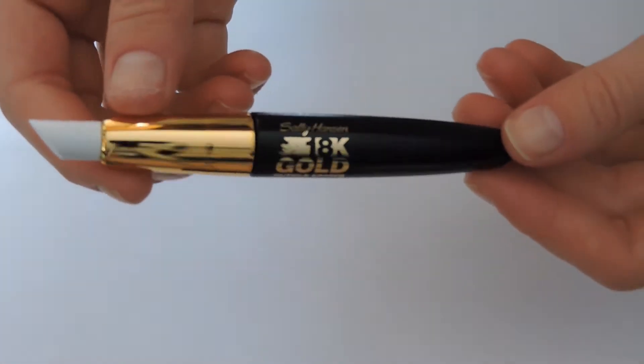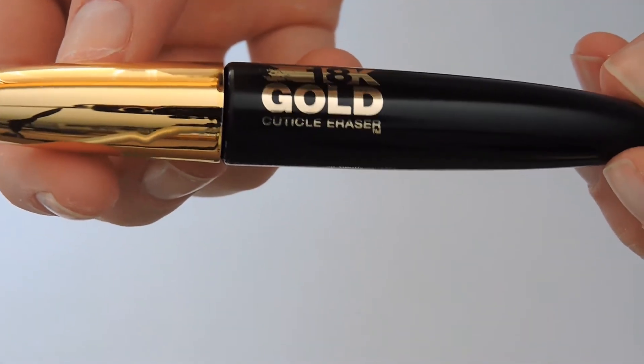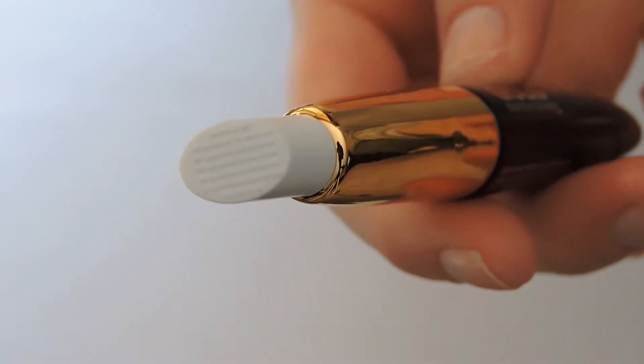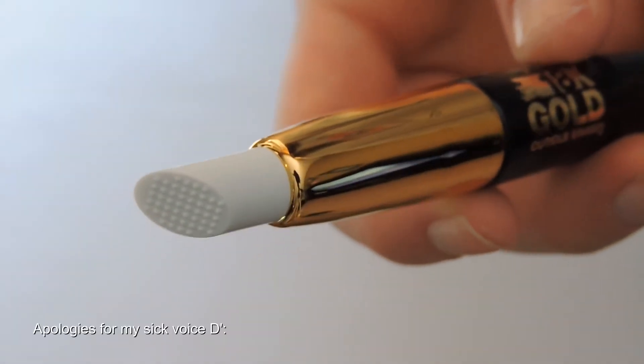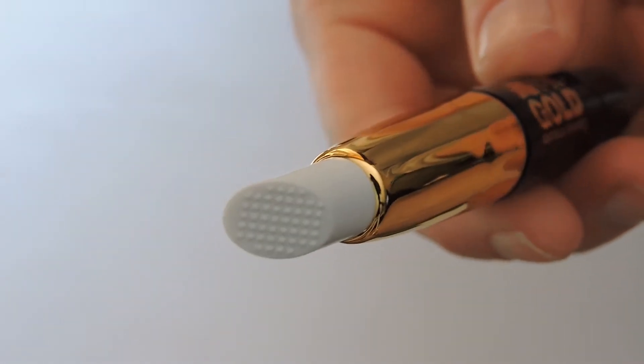This is the whole product removed from the packaging. Already I'm a pretty big fan of this product because the pen-like design is easy for traveling or taking in your purse. On the end of this product is the plastic tip with lots of tiny bumps to help exfoliate and massage the product into your cuticles.